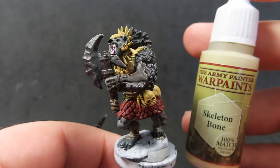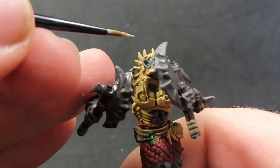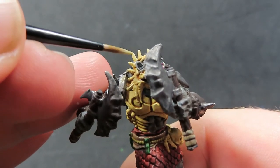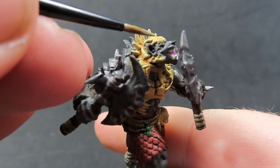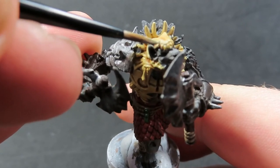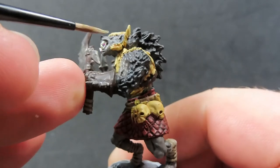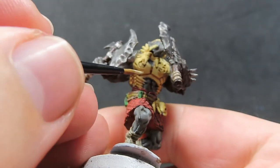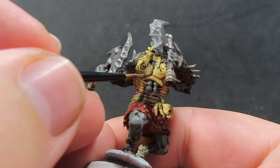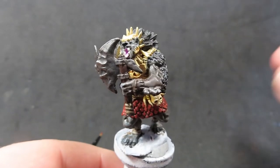Once the seraphim sepia is dry, it's time to start highlighting, coming back in with skeleton bone. We hit the areas where the sun would naturally hit — the tips of the spikes, the little teeth on his skull helmet — being very careful and meticulous. I'm painting little lines rather than big swatches, just catching the edges rather than repainting the whole piece.